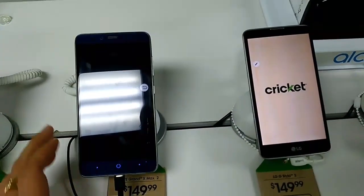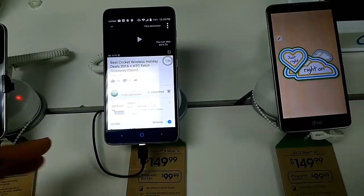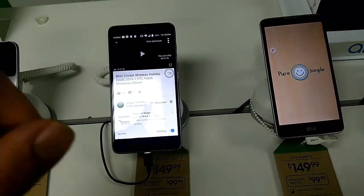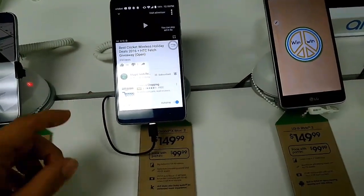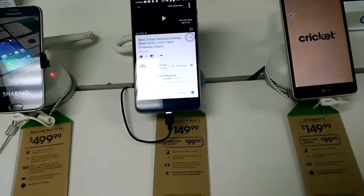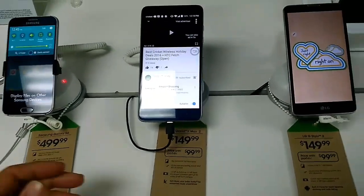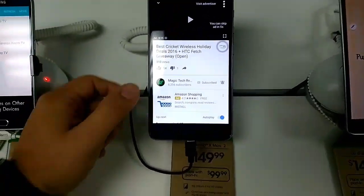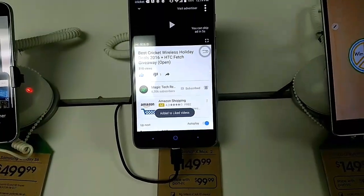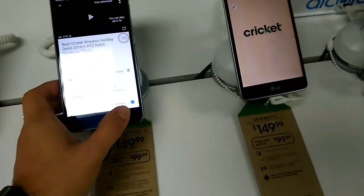Today before we get started, I'd like to let you guys know about a giveaway that I'm doing. I posted it last night on the live stream — it's for an HCC Fetch giveaway. After this video, go to that giveaway and comment that you'd like to win to be entered, and we're going to draw it live. Also, if you like my content, hit that like button!